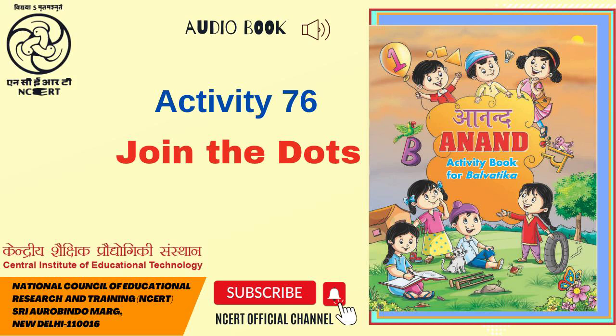Join the dots and complete the picture. Read the aksharas aloud. On this page is given an incomplete picture of folded hands. You have to join the aksharas visible on this page in the right order to complete the picture.